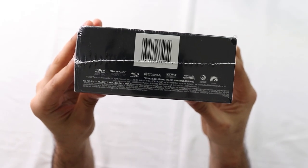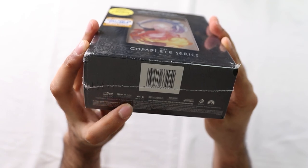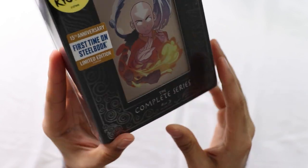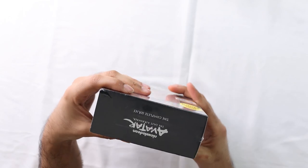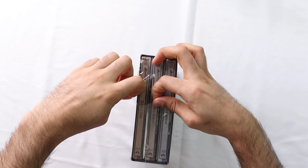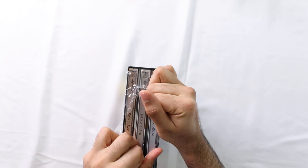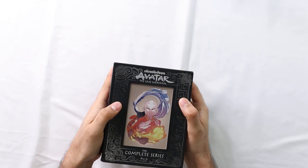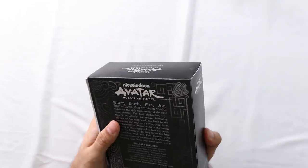Let me just show you the bottom of it - Blu-ray, Dolby Audio. Here's the front of it, here's the side, and here's the back. It is kind of embossed, so it does feel nice. It's a nice case on here.